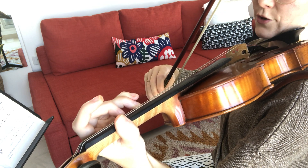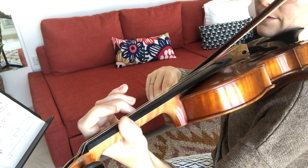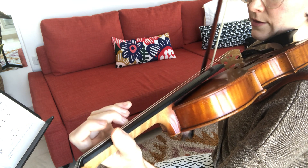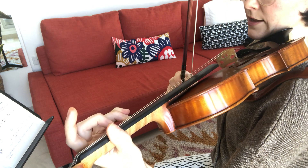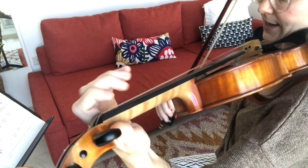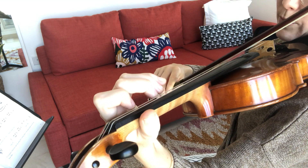Then very charmingly, it climbs back down to the A. Rest, rest, rest. Now those rests are perfect for getting ready — don't just take a break. Prepare the next note during the pause.